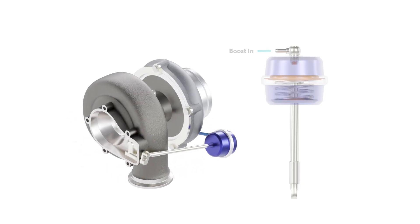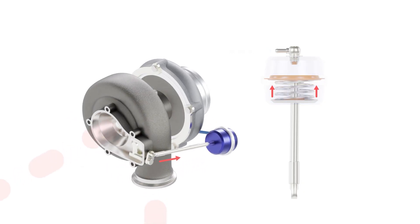The turbocharger consists of a compressor wheel and a turbine wheel on a common shaft. Exhaust gas is directed through the exhaust housing, causing the turbine wheel to spin — the more exhaust gas energy we supply, the faster the turbine spins. On the cold side, the compressor wheel spins on the same shaft, sucking air into the compressor housing and compressing it before it reaches the inlet manifold. Simply put, the faster the compressor wheel spins, the more boost pressure increases. Without control, boost pressure would be far too high, likely damaging the engine and turbo — so we need a wastegate to control turbo speed.